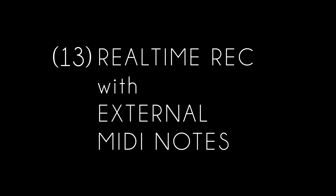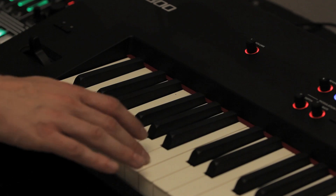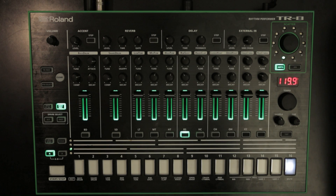Feature 13: Real-time recording with external MIDI notes. It is now possible to real-time record MIDI notes into the TR8 from an external MIDI source, using instant record mode.